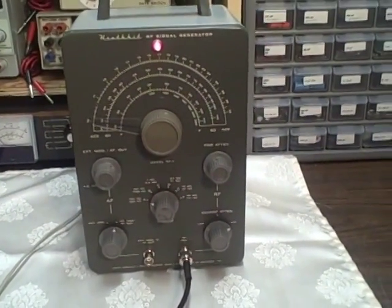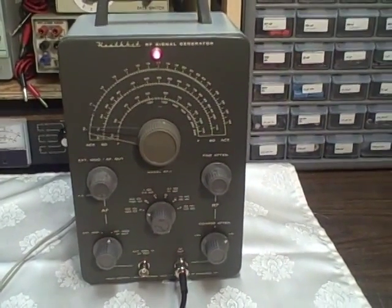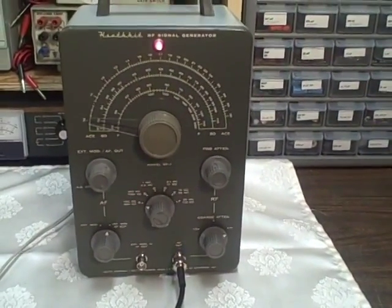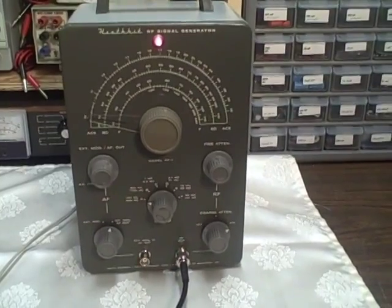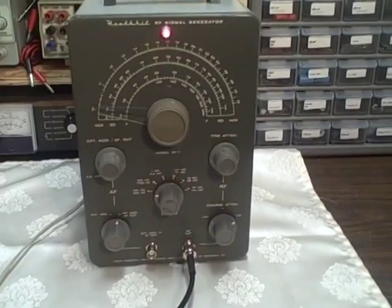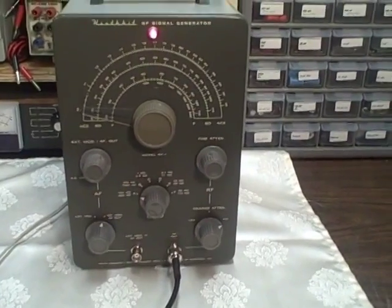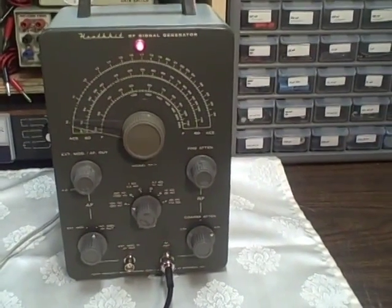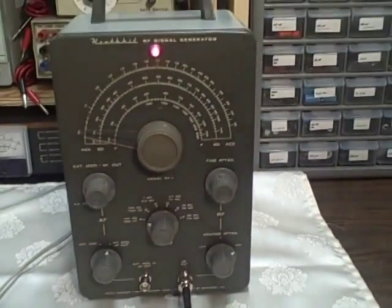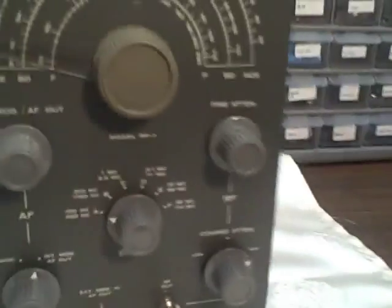What we're looking at here is a Heathkit model RF1 signal generator. This was the immediate precursor to the IG-102. Not exactly certain of the date of manufacture, but I'm going to put it around 1950 to 1964 somewhere in there. It was at a time when Heath was owned by Daystrom, as it says right here in the bottom of the unit.